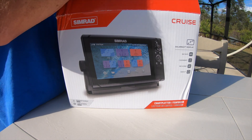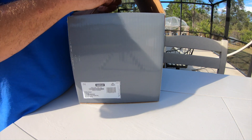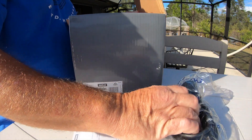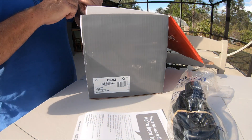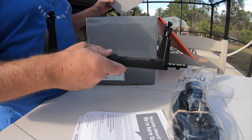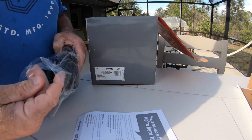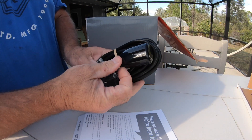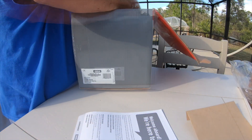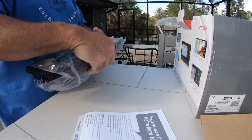I'm going to take some of the stuff out of the box here so you can see what comes with it and what doesn't. Of course, it has the instruction manual and then the cables. That's the cable for the sonar transducer. It has a bracket to surface mount it, but we're actually going to install it into the console in a flush mount configuration. They give you all the essential cables that you need. There's a power cable in there and then the unit itself, which is pretty nice.